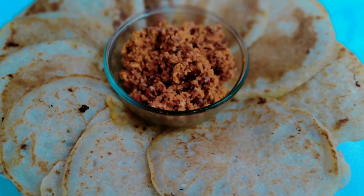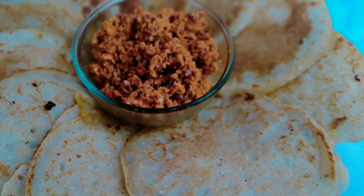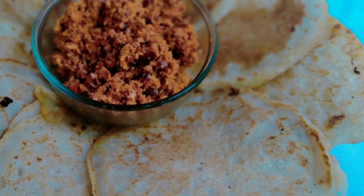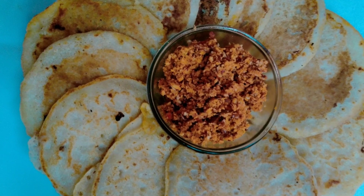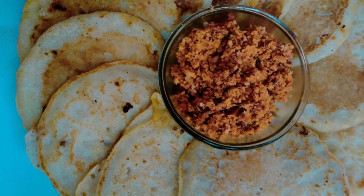Hi all, welcome back to Recipes Field. I am here to eat in the room. I will give you a nice taste. It is a very good recipe I will share on the YouTube channel.